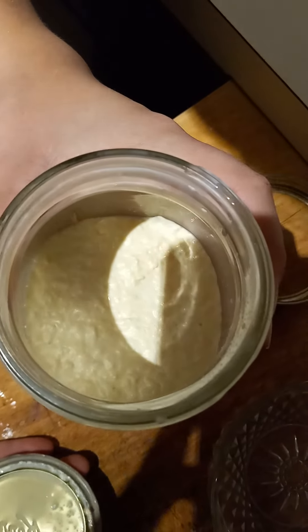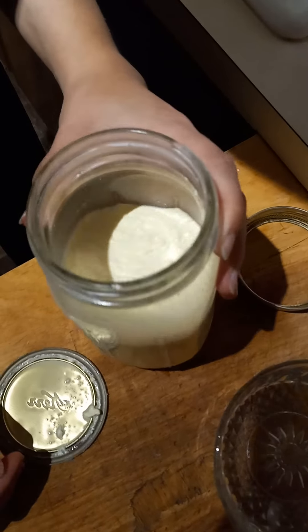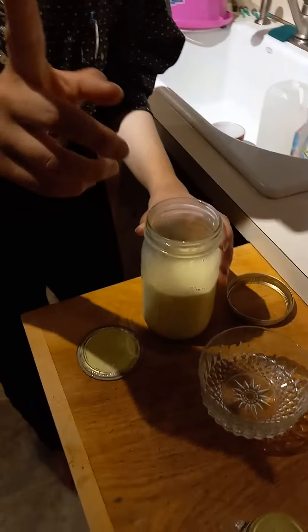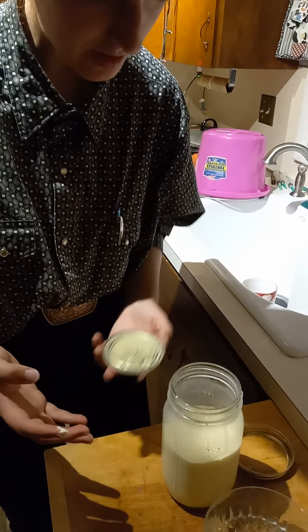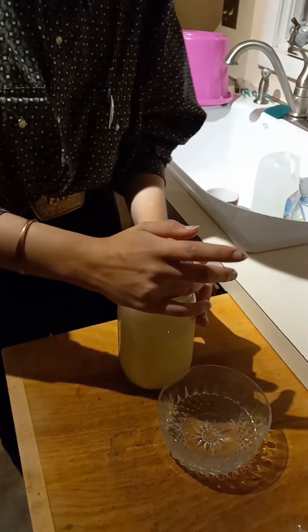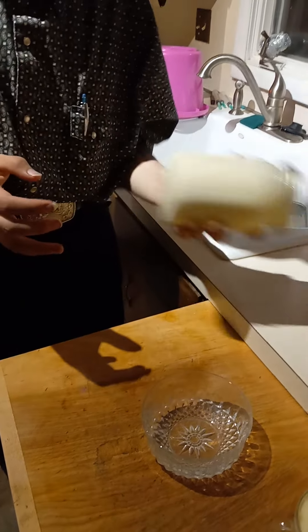I think we have whipped butter. It's whipped cream — this is whipped cream right here. All you'd have to do is put some sugar and stuff in it and it would be whipped cream. But we want butter, so we're going to keep shaking it for a little bit.